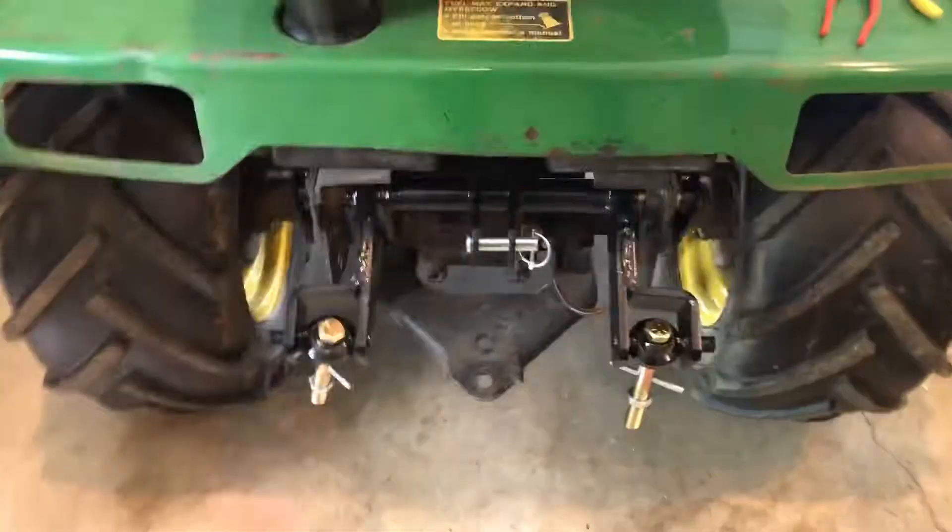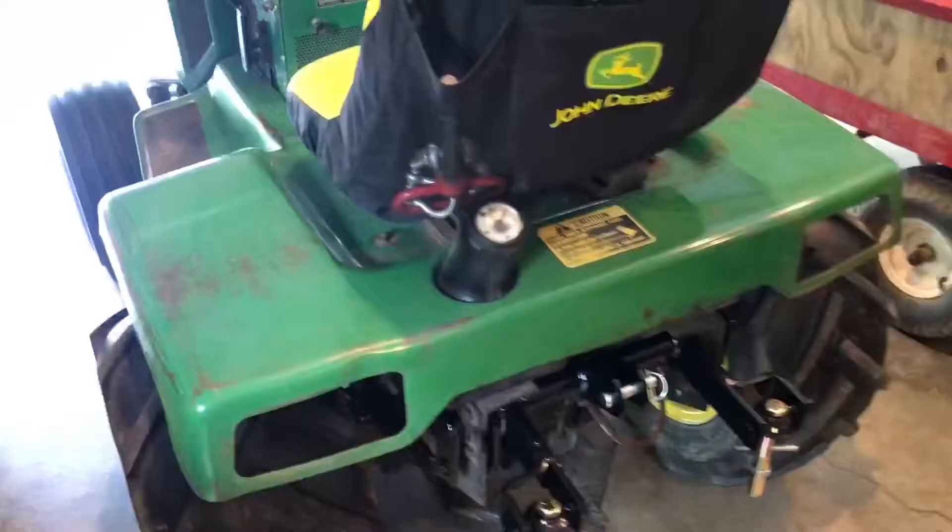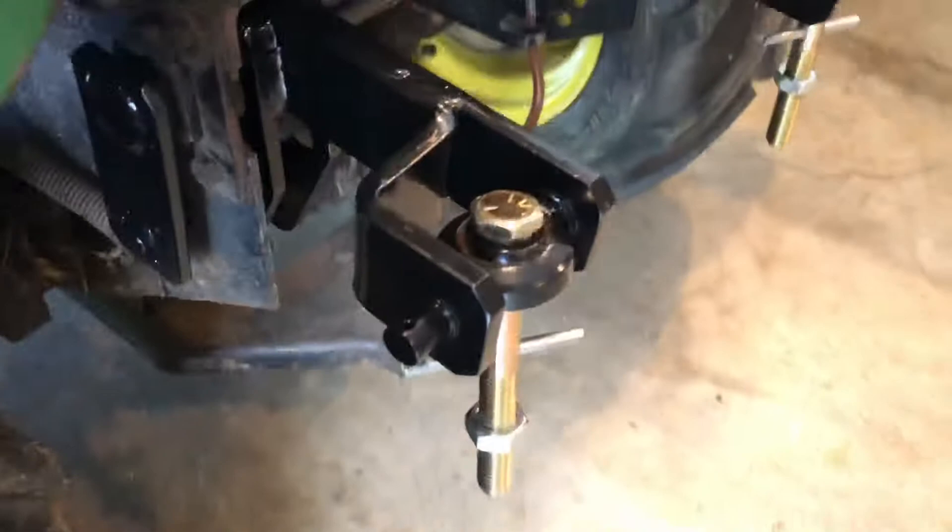The rock shaft goes in through here and these pieces slide on, all bolted up and attached. Now I have to put these on the rock shaft — proof that it's working. All right, so the rock shaft is installed.